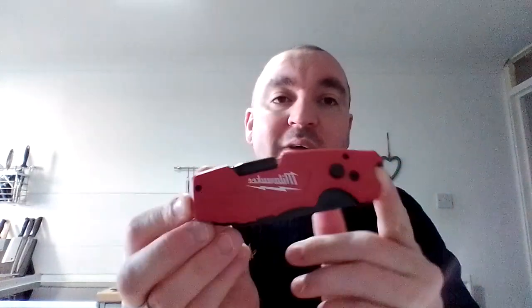Hi, back again, Peter, PMCD Knives and Tools. We're getting through the Milwaukee's that I've been testing recently. I had posted that I had ordered three or four different Milwaukee's at once. So this is the Milwaukee Fastback 6-in-1 Utility Knife.